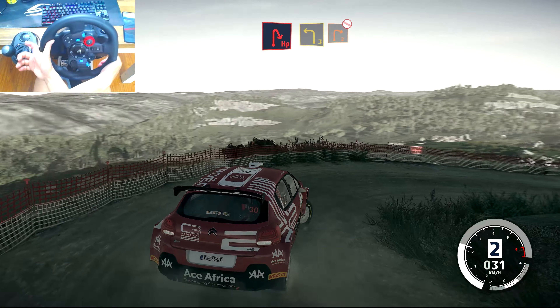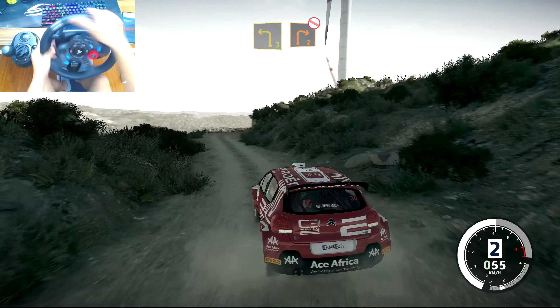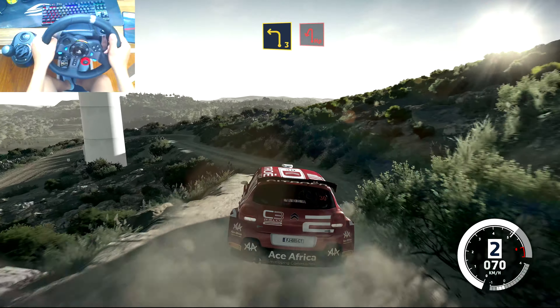Into left 3 short, and right 2, don't cut. Into left 3 short. Into brake for hairpin left.